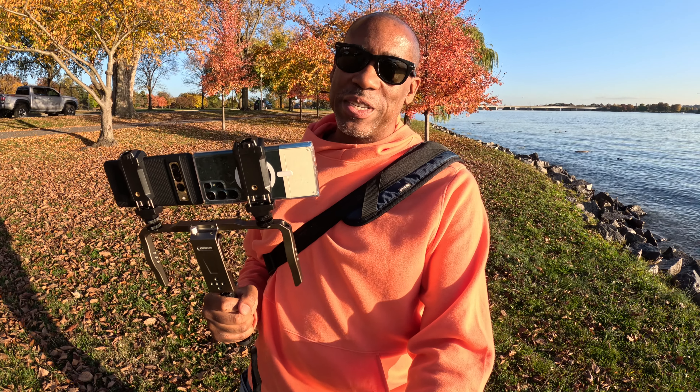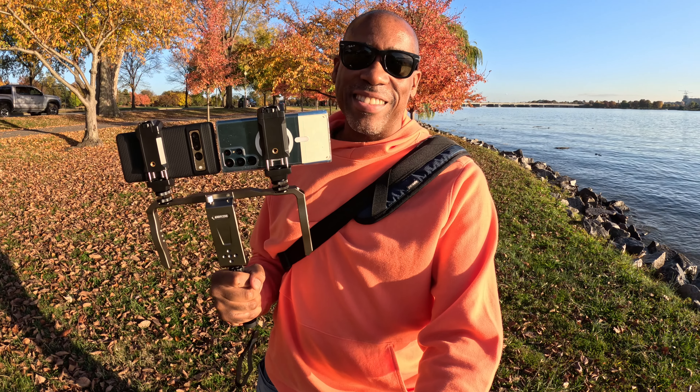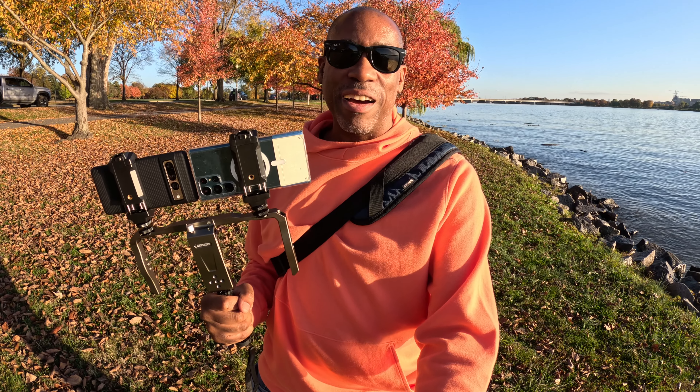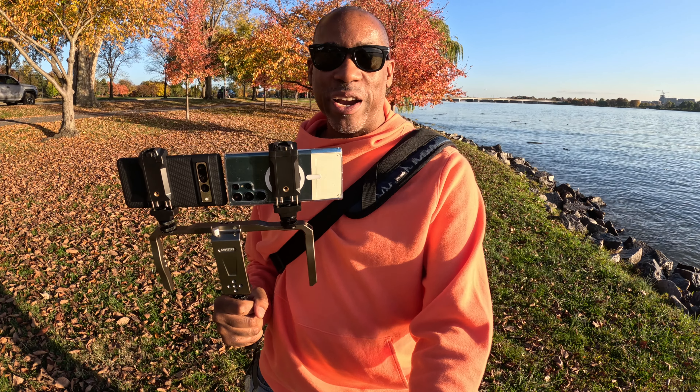Hey everyone, this is Larry with Today I Feel Like. Today we are going to compare the cameras between the Pixel 7 Pro and the Samsung Galaxy S22 Ultra. Both of these have great camera systems and we're going to try them out today, doing comparisons between the different focal lengths to see how they perform against each other. So let's jump into it and here we go.